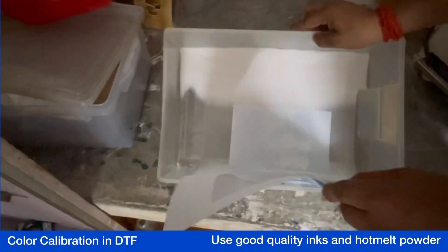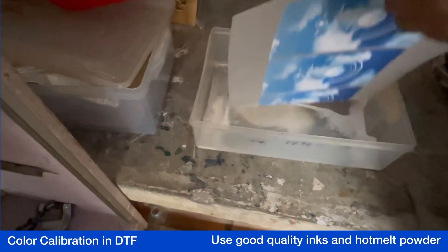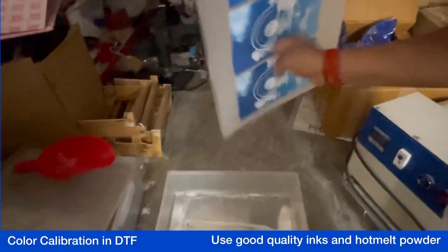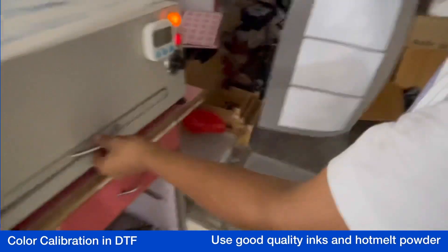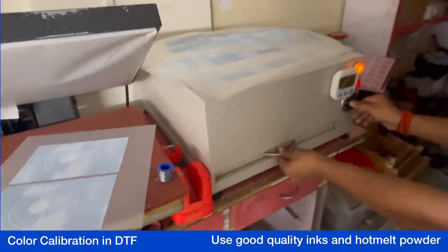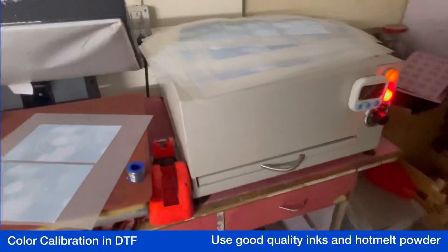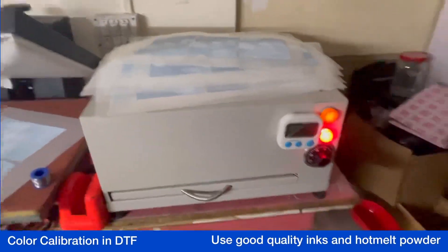The print is done. We will cure this print first and then see the different output. Always keep your powder clean — this is mandatory. Add a good amount of powder onto it, and once you are done with powdering, remove all the excess powder.